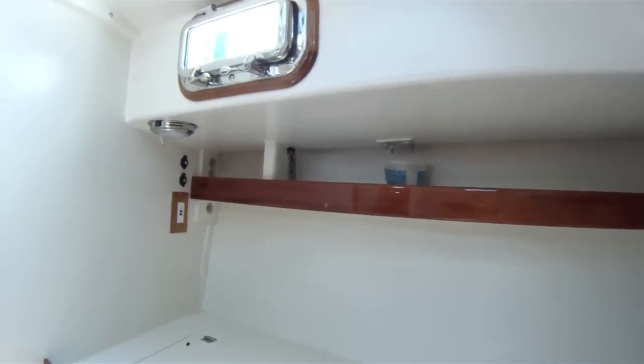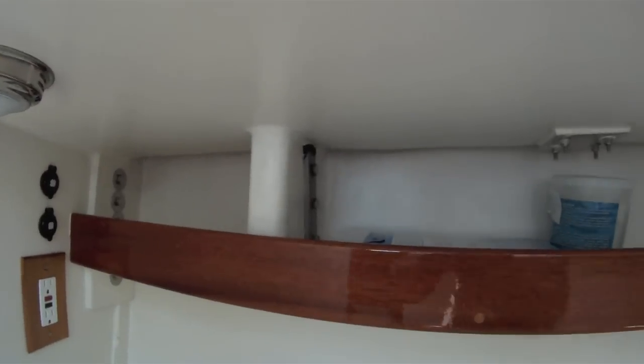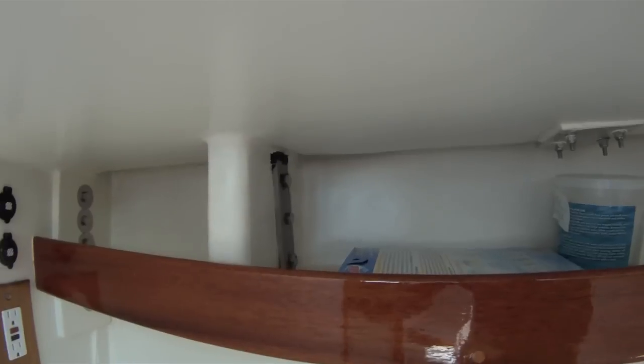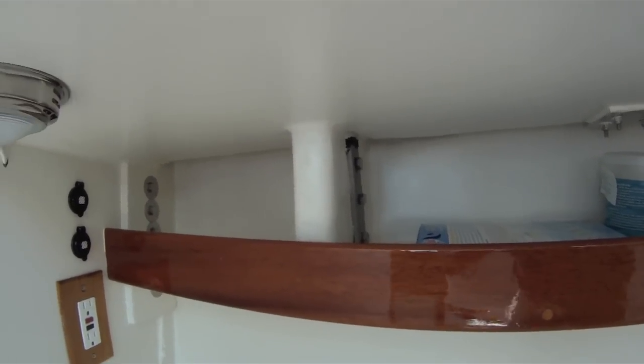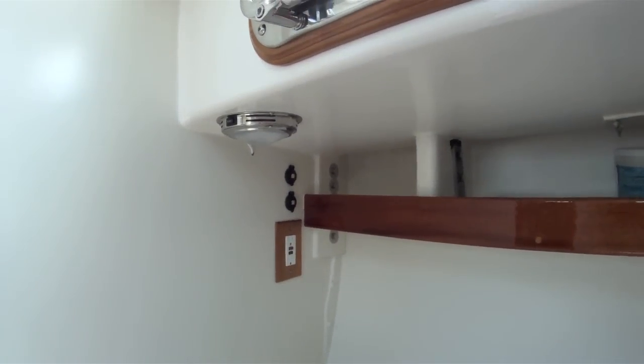We reinforced the bookshelves here and strengthened the forward lower shrouds by fiberglassing them in completely to the deck, hull, and to the bookshelf. And put in some lighting outlets.